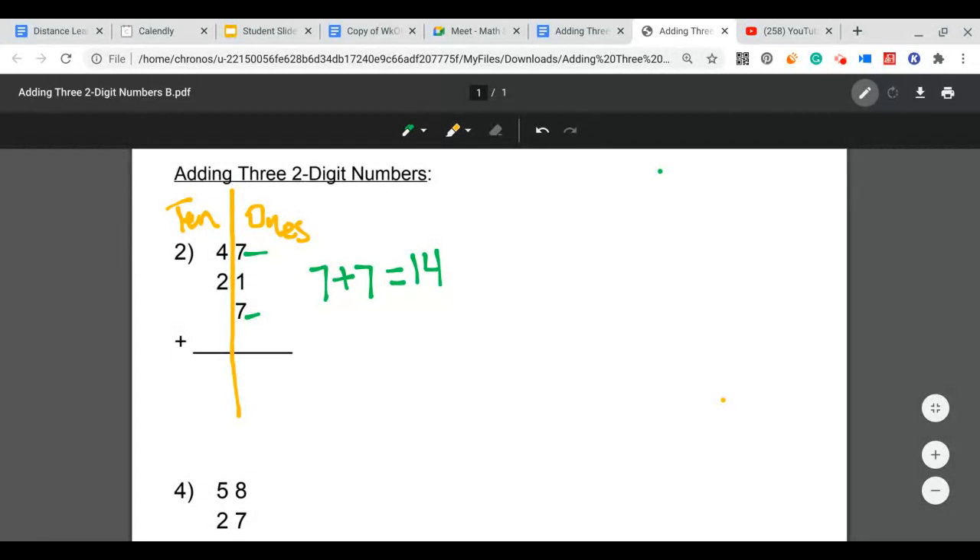So 7 plus 7 equals 14. Now I've added the 7 and the 7, and I need to add in that 1. So 14 plus 1 equals 15. Now I have 15, but I cannot put the number 15 in my ones column, because 15 is 10 plus 5.